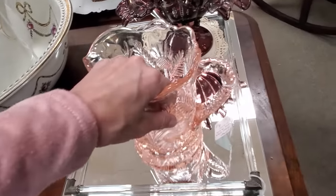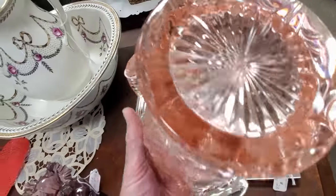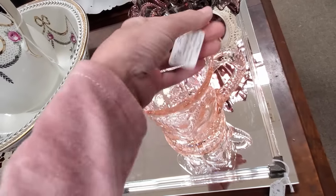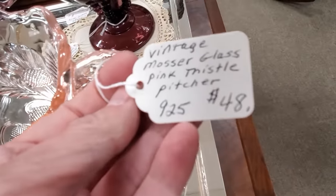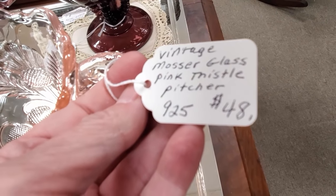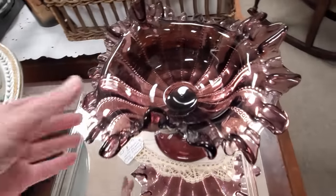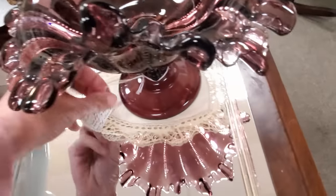Now this piece looks like depression glass, but it's actually a company called Mosser — M-O-S-S-E-R. They came about in the 1970s, so this is not depression glass. This is a replica of depression glass, and it's got a much different feel — you'd say it feels waxier.